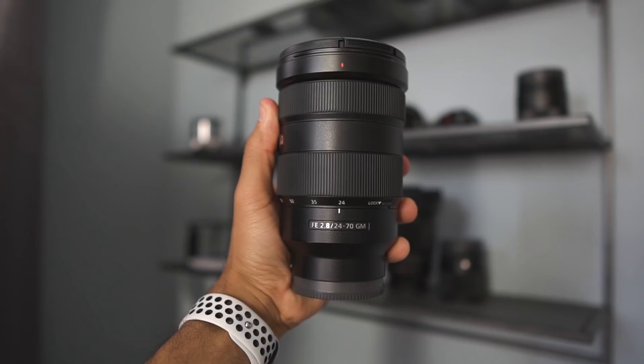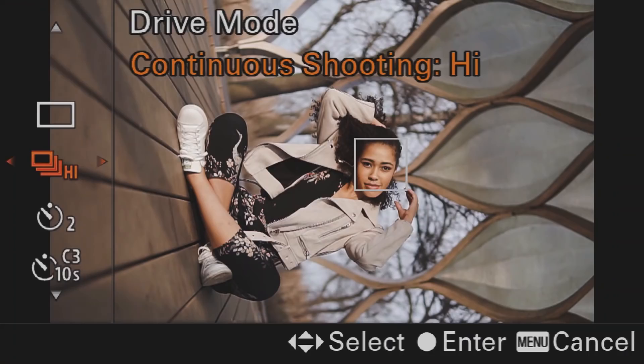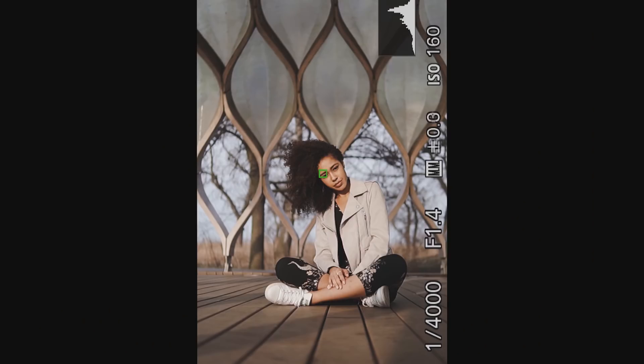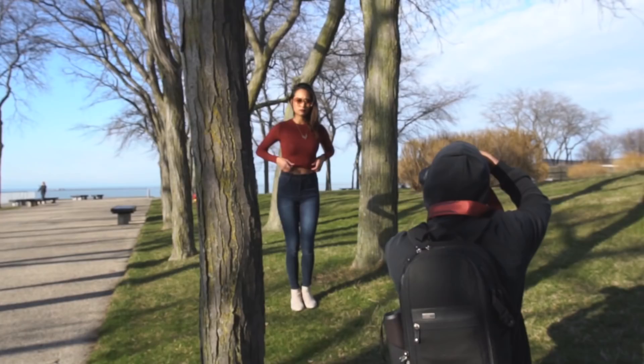So from now on, if I'm ever doing a paid job like an event or a wedding, that 24-70 lens has to be in my bag. I need that versatility wherever I go. If you're not a working photographer, if you're not doing a lot of paid jobs, I can see why you don't need this lens — you can pretty much control what you're doing. You're the creative director. When you're not the creative director of what you're doing, this lens is absolutely crucial to have in your bag.